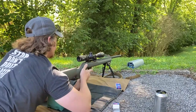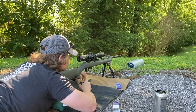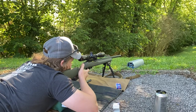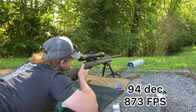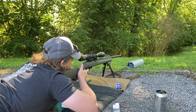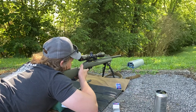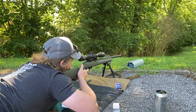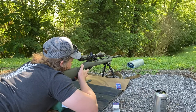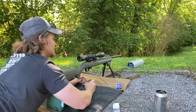It didn't pick up that first round on the chronograph and we didn't get a good decibel reading either. Subsequent shots came in at: 94 decibels / 873 fps; 93 decibels / 857 fps; 94 decibels / 854 fps; and 93 decibels / 849 fps.